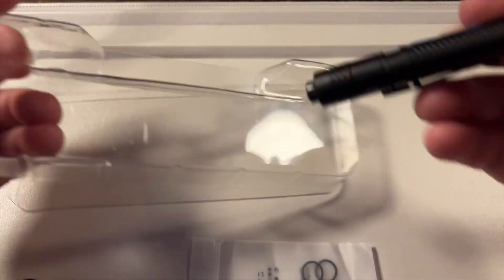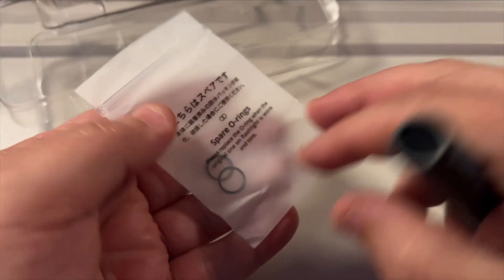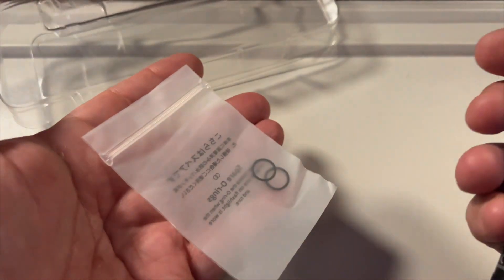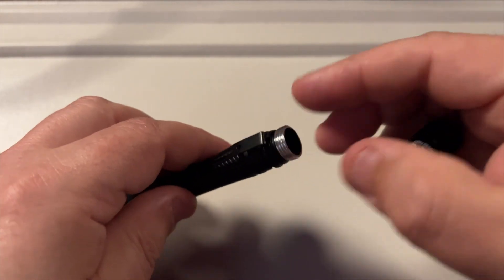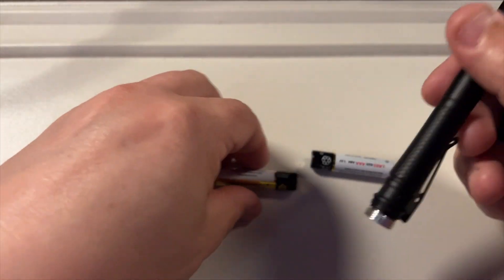Inside we get a slim and sleek looking pen light, which includes two replacement O-rings along with a manual. The light is powered by two AAA batteries, which I was surprised came with it — this is not often the case.